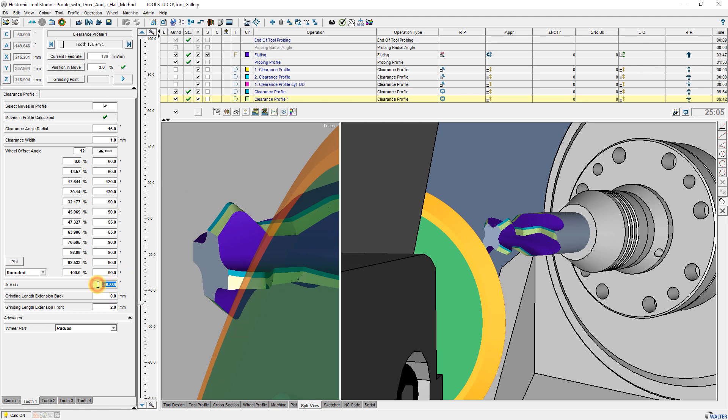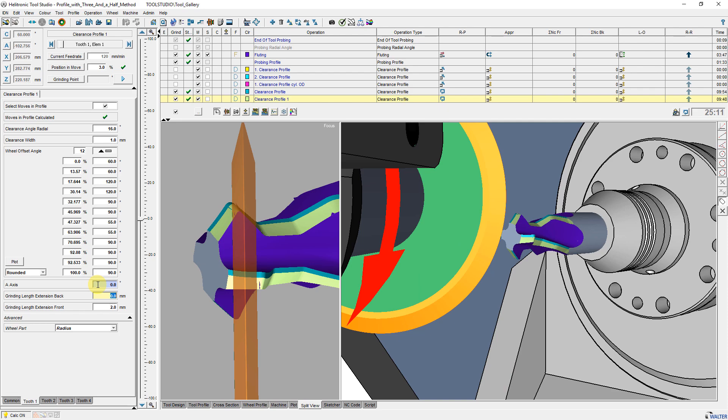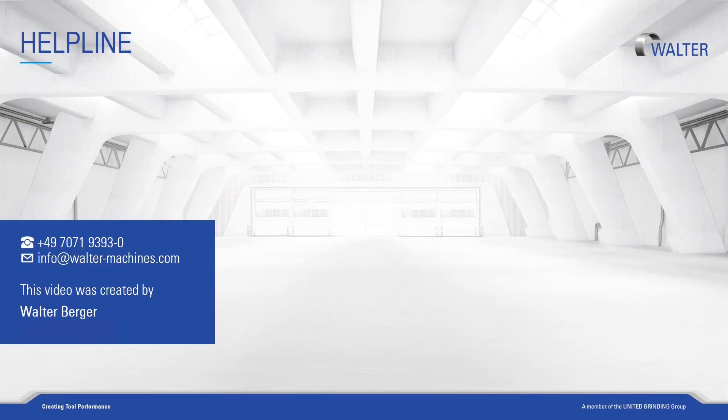Thank you for your attention and I hope the description was informative for you. You can find more information about our machines, software, training, and customer care on our homepage. Visit us again soon.